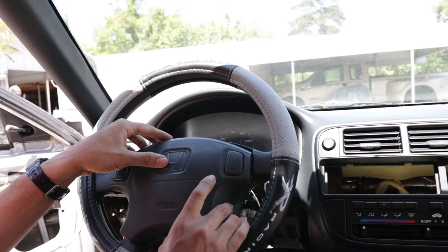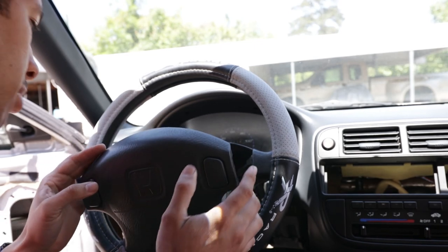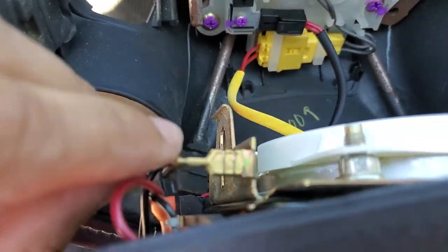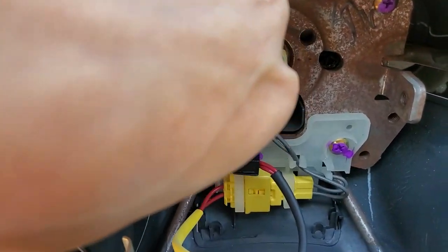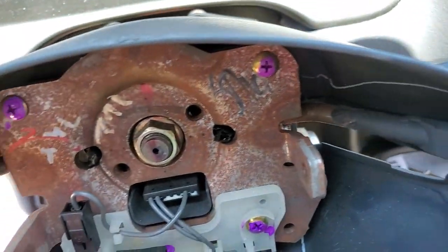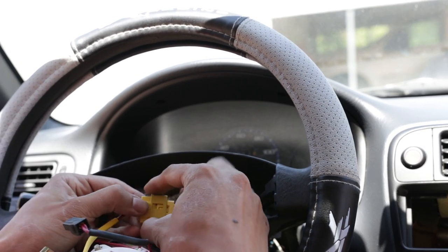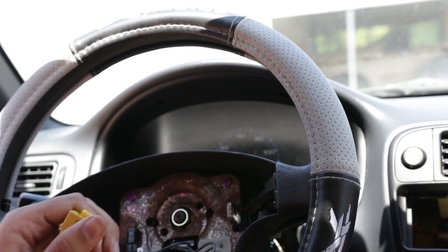The airbag slides out, and there are going to be a couple of connections — just unplug them and it should come on out. These are the connectors — the airbag sensors. I think these are for the horn and whatnot. You want to disconnect these as well. The way to take this plug off is you pull back on it and it should pop right off. There you go — airbag is disassembled. Put that to the side.